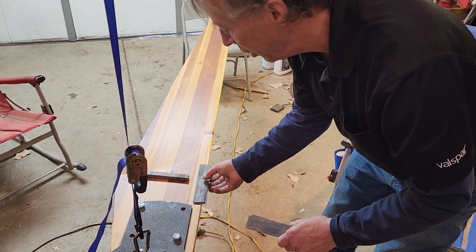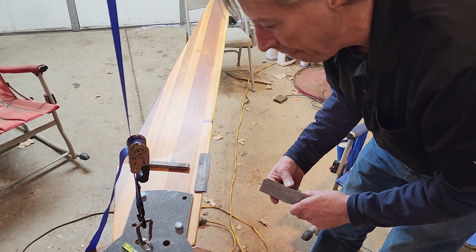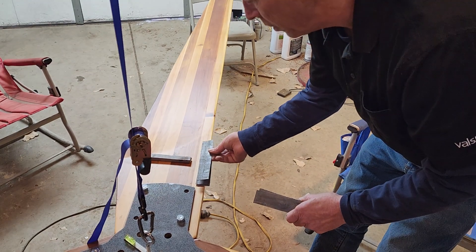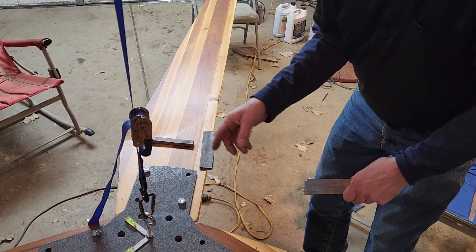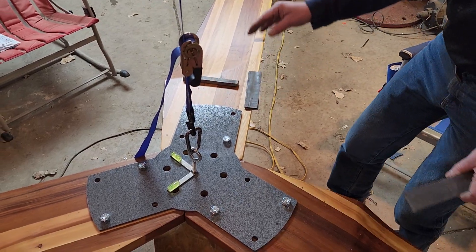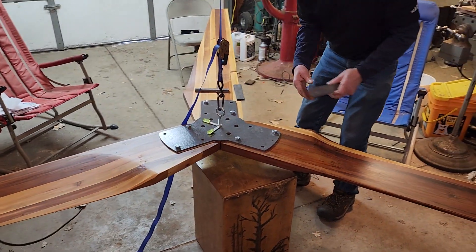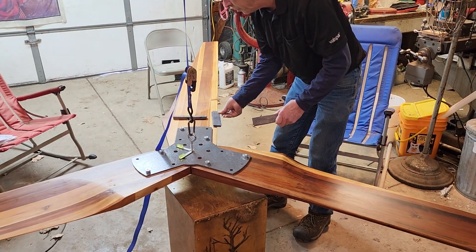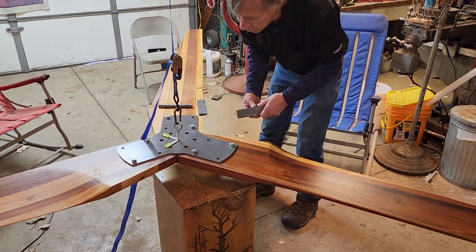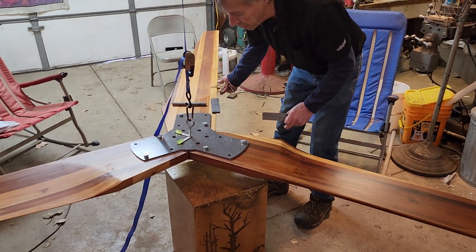I'll put these close to the edge so that when I move them down it will be about the same. You can almost tell by the color — notice the dark blades are lighter weight. This blonder blade is the lightweight one. These two are about the same. Now I'm getting really close.